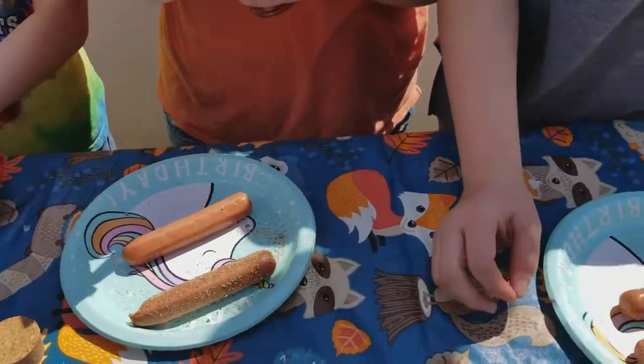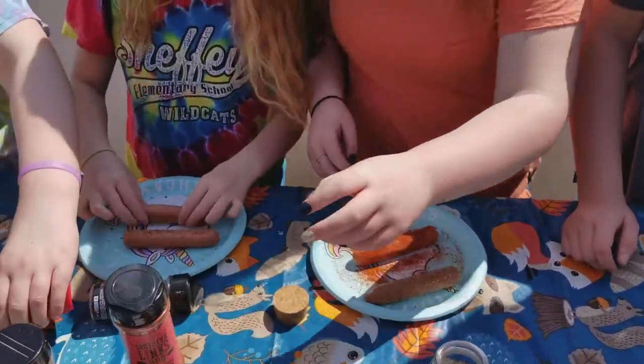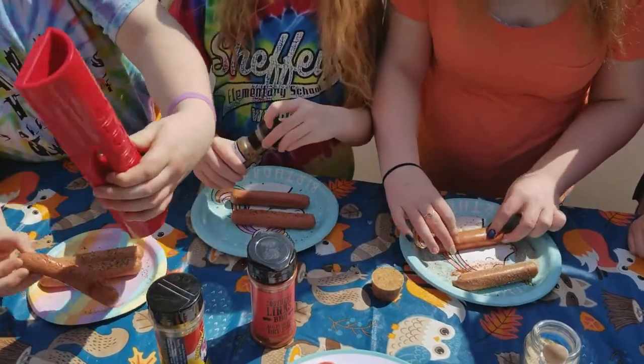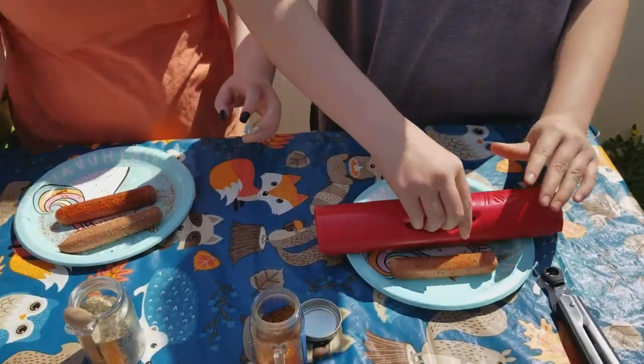This is a product I found about a year ago and really enjoyed it. It's fun for the kids, sprinkling the seasonings on there. When you cook these, the hot dogs open up and the seasonings kind of get in there and just make it all kinds of yummy.